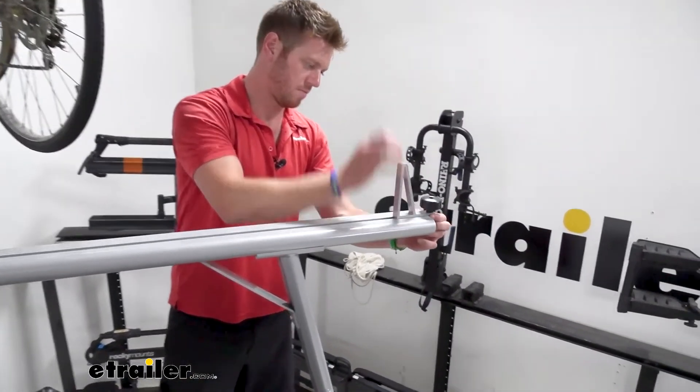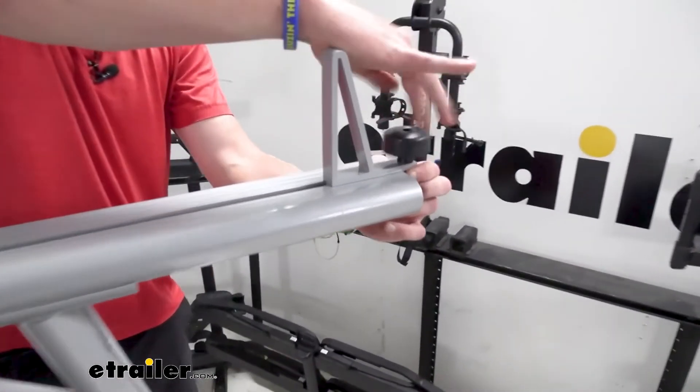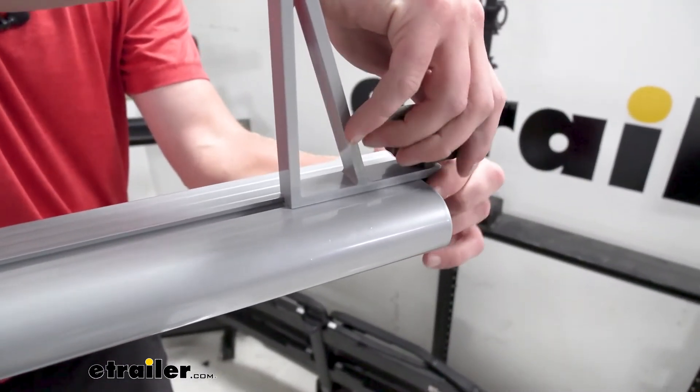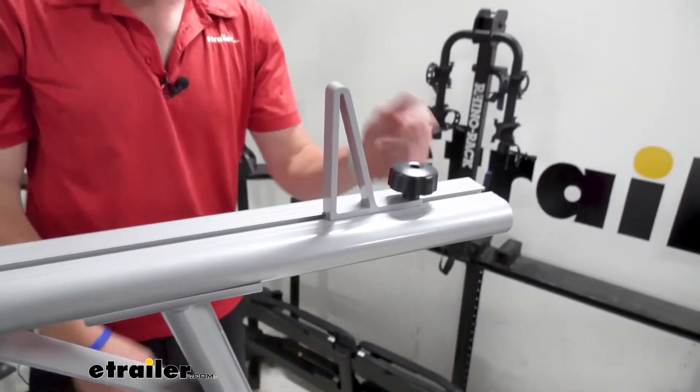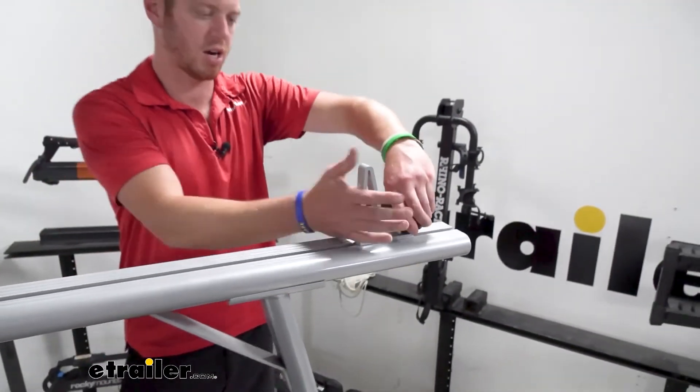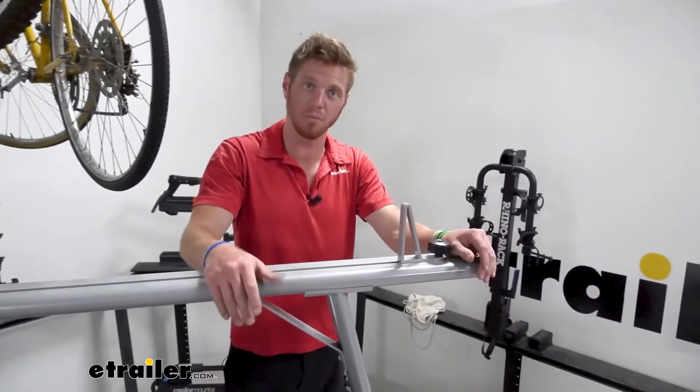We're gonna put this on — might need to loosen this up a little bit. The little t-slot fits right in there. Put that down, replace our cap, and tighten this down for whatever kind of load we plan on putting up here.